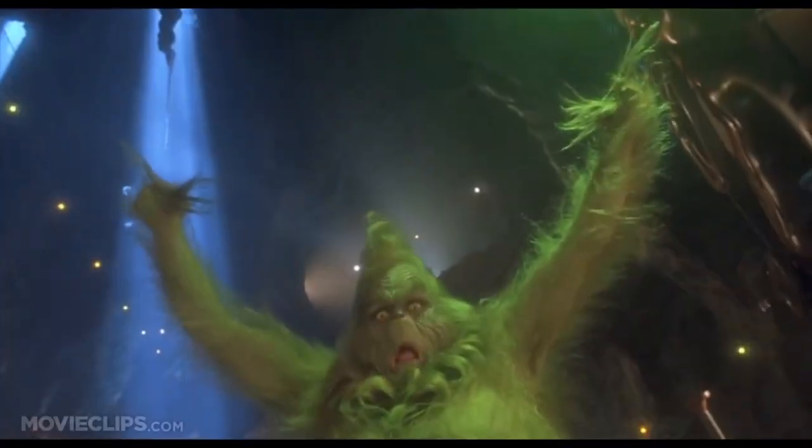Why am I wearing this stupid hat you may be asking? Well it's the most wonderful time of the year, so let's balance it out and absolutely slay ourselves with some cardio. The audacity!